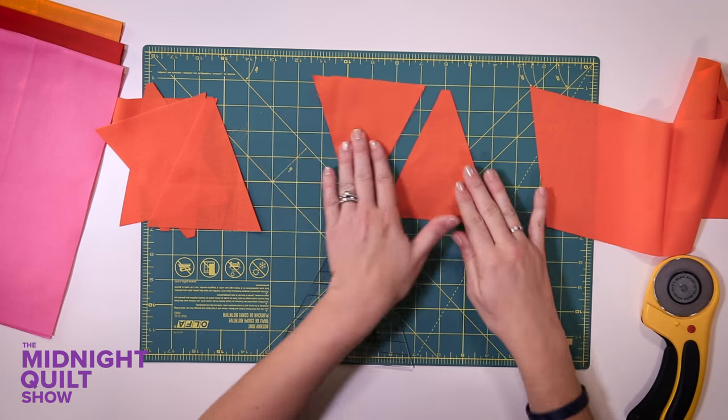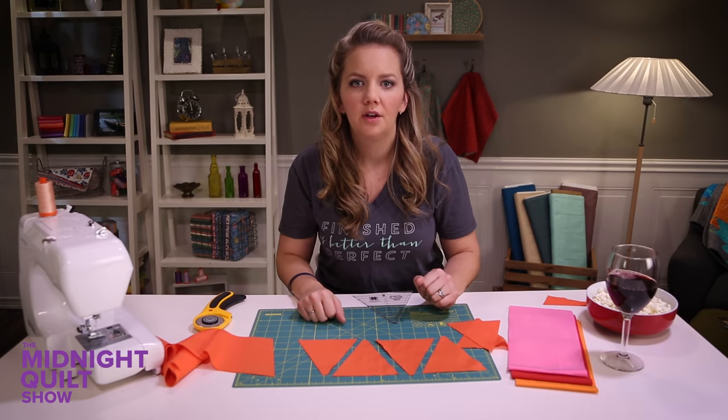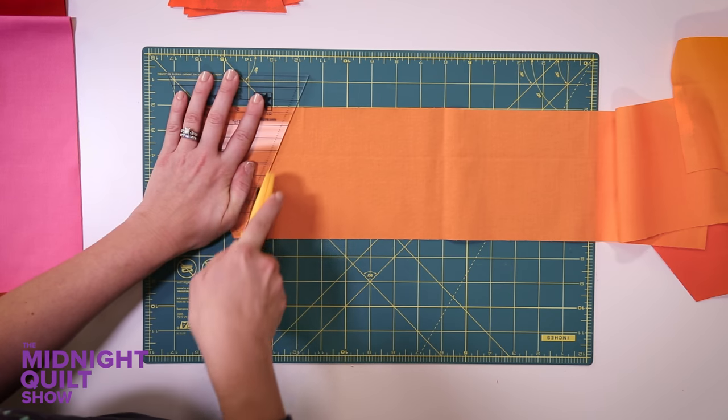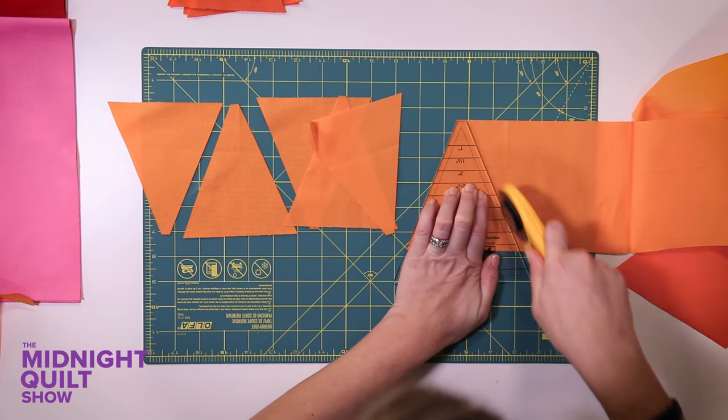I'm gonna just cut out these triangles. So pretty! One color down, like 50,000 left to go. To get the pattern or the supplies I used, click the i or it's down there in the description box.